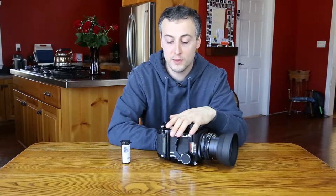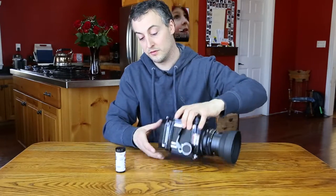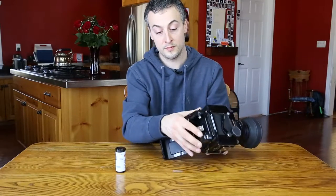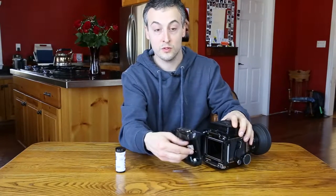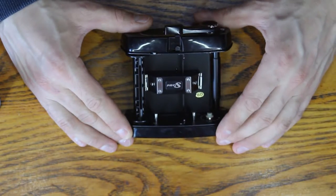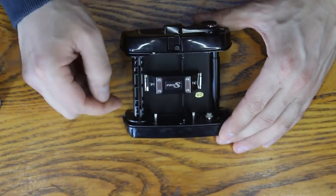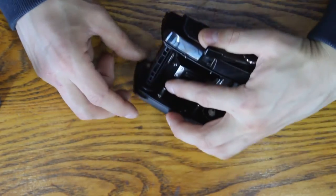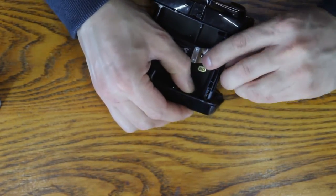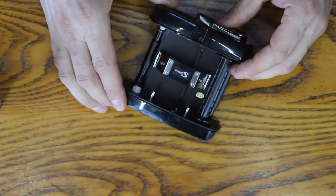First up we have the Mamiya RB67. This is a medium format camera and it takes 120 film. To get the back open, the first thing we want to do is pull this silver lever right here. We'll pop that open — it opens the door like that and the cartridge comes out. In a 120 film cartridge, the old spool that is now empty will become the pickup spool, so this spool needs to get moved over to the other side. We do that by pressing this silver button right here, then remove the cartridge and move it over.